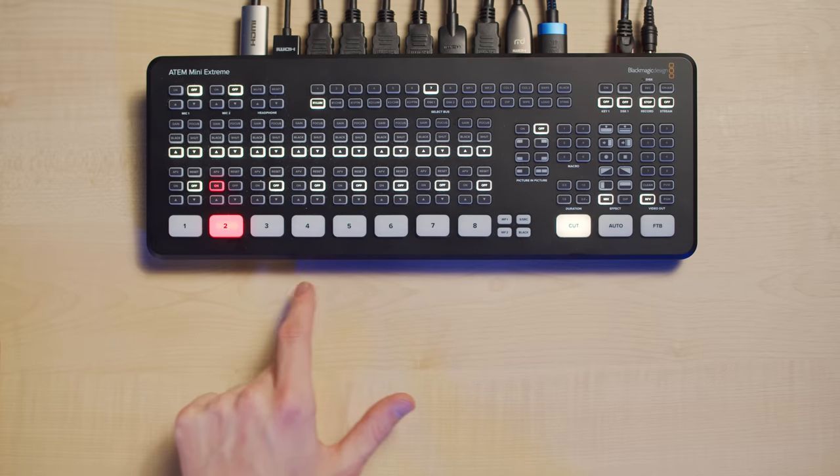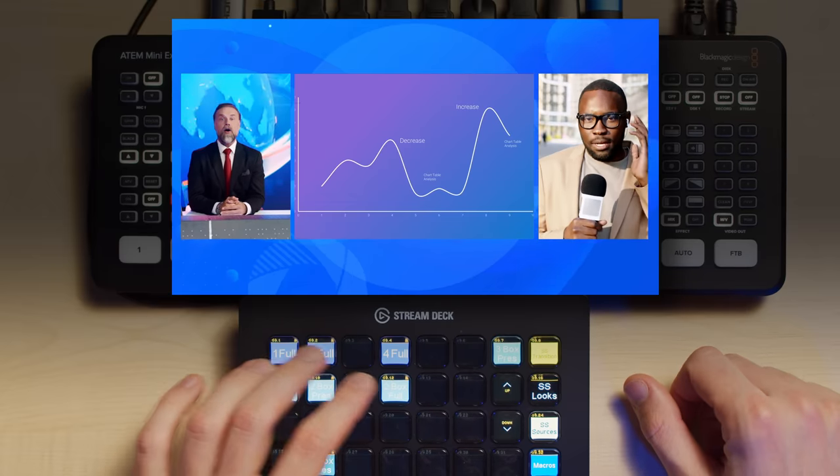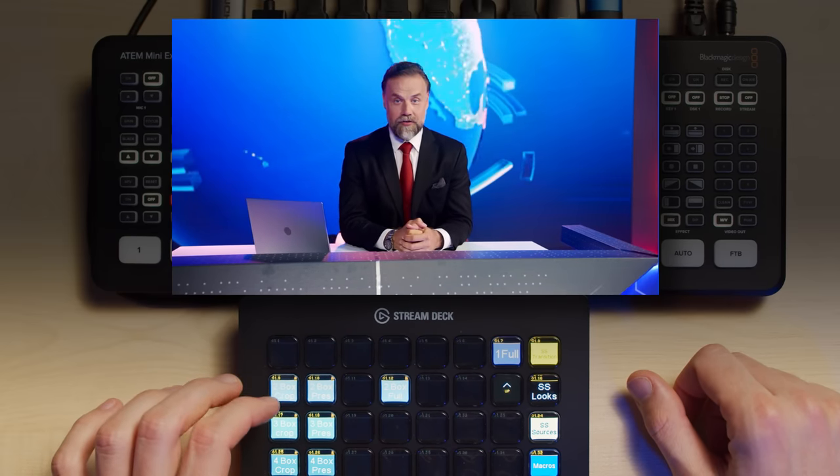Having 8 inputs doesn't mean it's only designed for people who use 8 cameras. Actually, you might want to consider it even if you are only connecting 1 or 2 cameras or none, and I'll show you why.